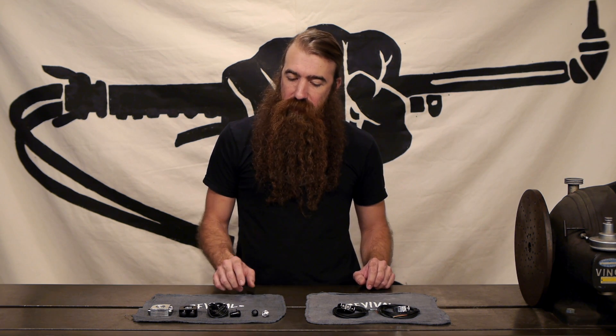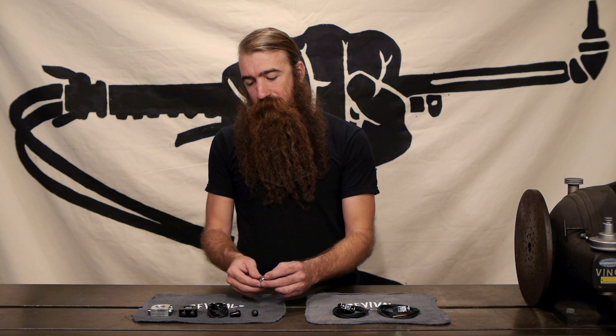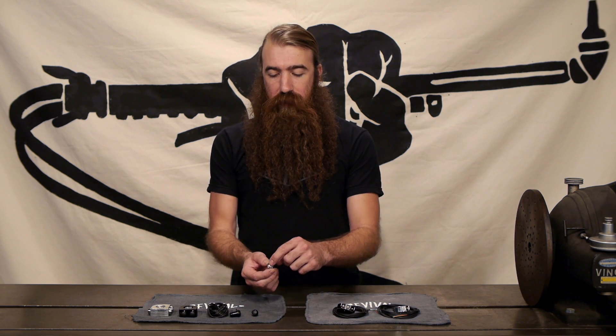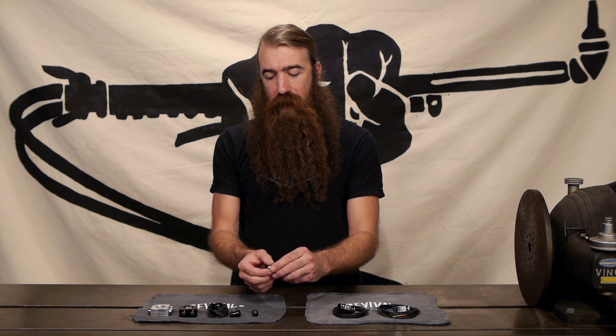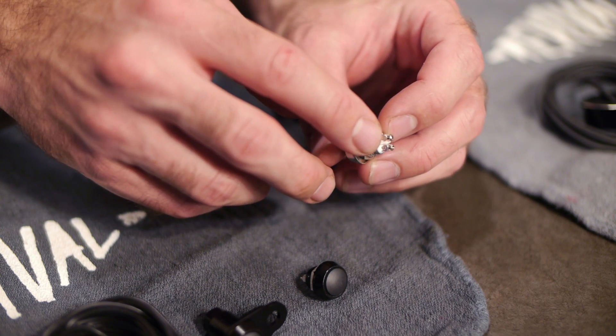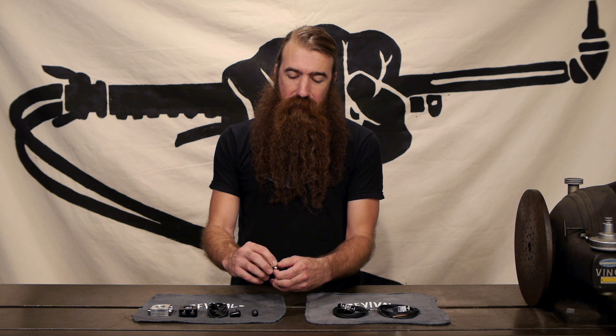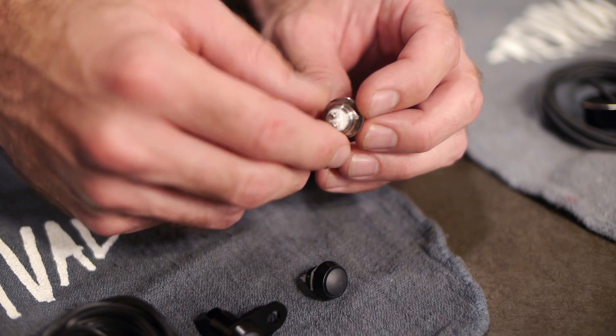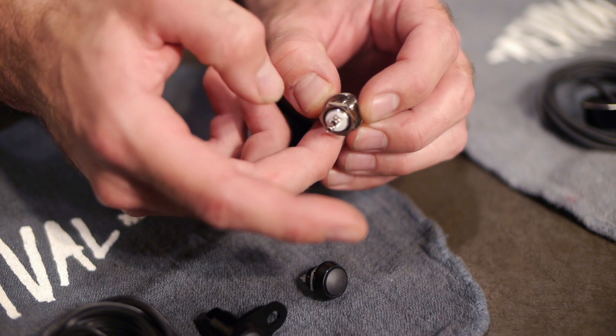The M-Switch is based on the same little momentary contact push button. This is normally open, which means when you push it the switch is closed, and it's got two screw terminals on the back to make connecting your wires very easy. The threads on this are M12x1.0, so if you wanted to install this in a custom application, just tap a hole M12x1.0 and this will thread right in.